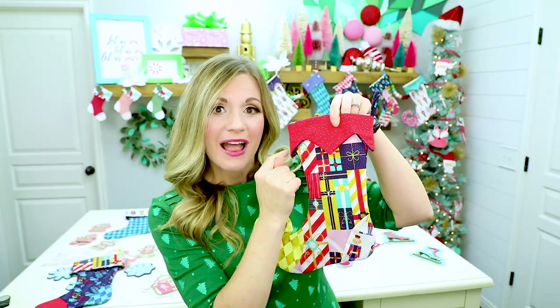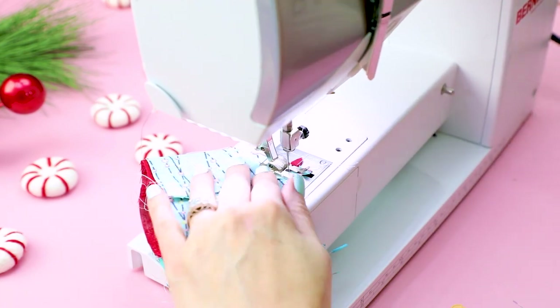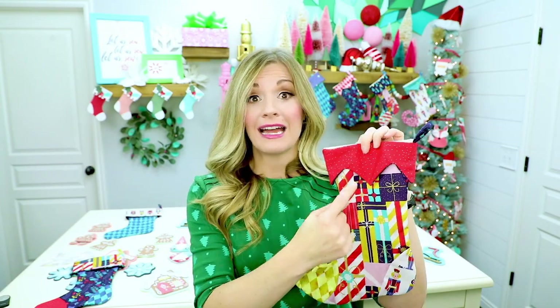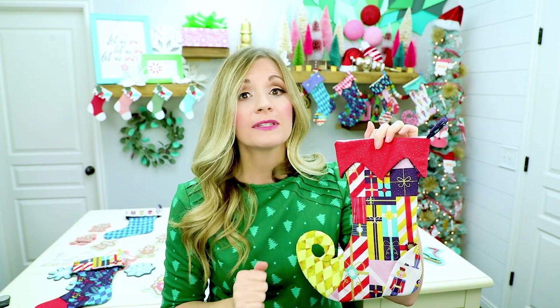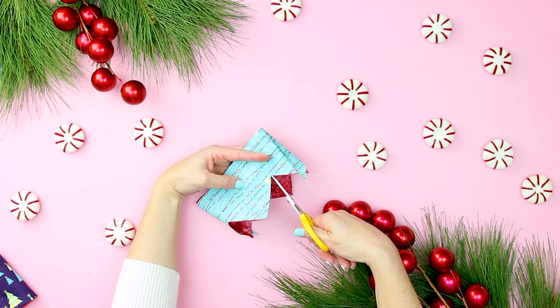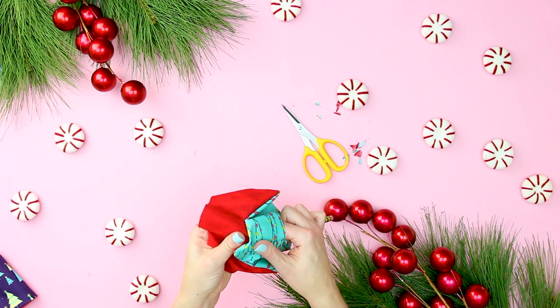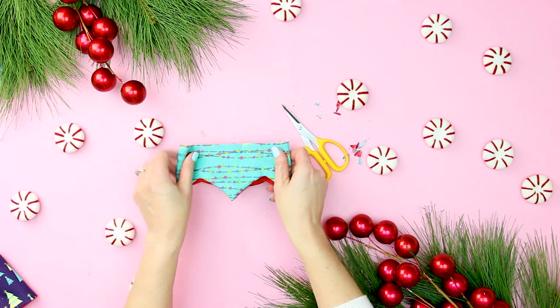Now we're going to sew these. It's a little bit tricky — you want to be lined up at the points because you're going to be pivoting on those. That trick of leaving the needle in the fabric, lifting up the foot and turning the fabric — you're going to have to do that on these points. To get a nice crisp point, snip the ends and make sure you snip a slit at the tops of these points — not through your seam but just to it — so it will lay nicely. Snip a slit at the point tops and clip the points so they can be sharp when turned. Turn right side out using a tool to make sure the points are fully turned. Have the side you want facing out on the Christmas stocking turned out towards you.